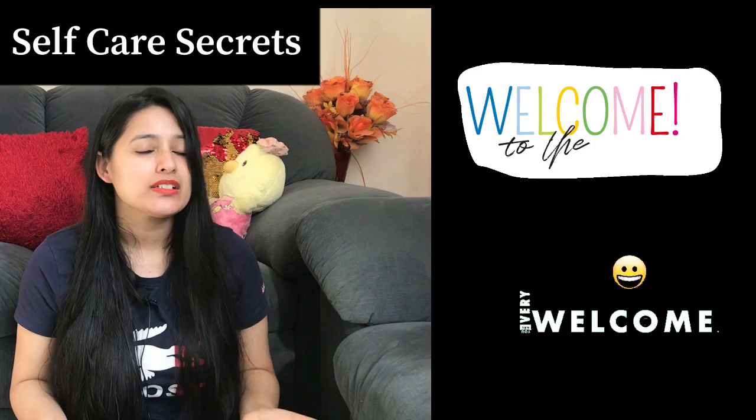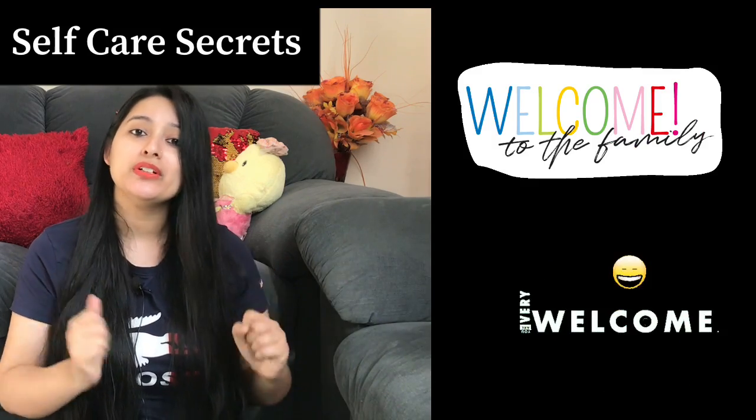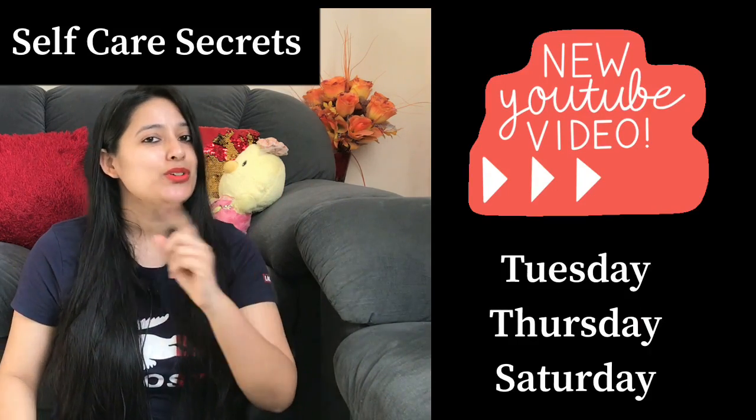If you are visiting this channel, you can see a new video every Tuesday, Thursday, and Saturday related to hair care and skin care.